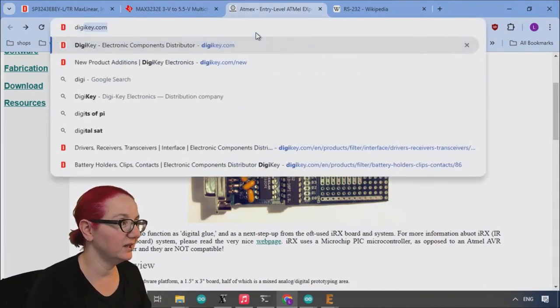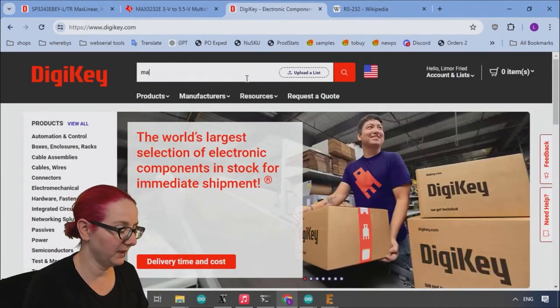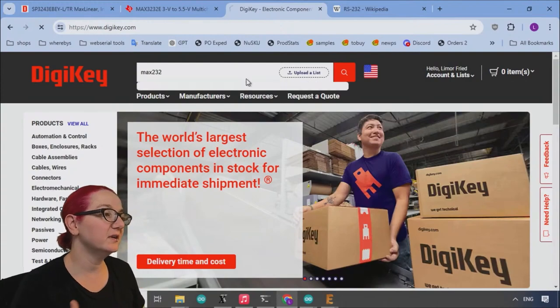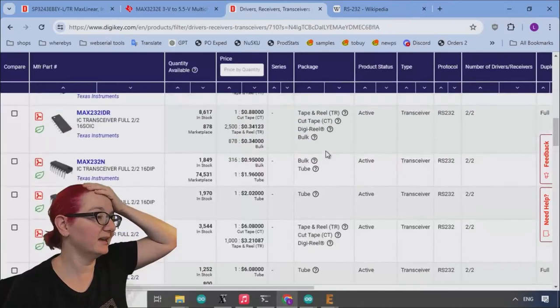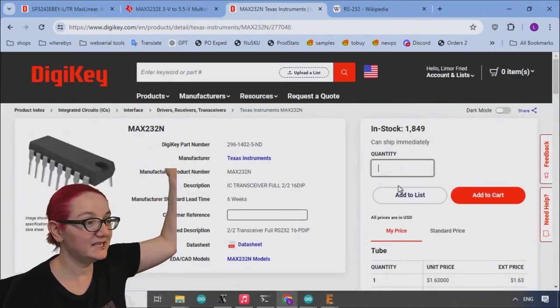So let's go to DigiKey and look at the MAX-232. This is an older chip, but let's say we wanted to buy it nowadays — can you still buy it? Heck yeah! Still stocked at DigiKey, even in DIP format.